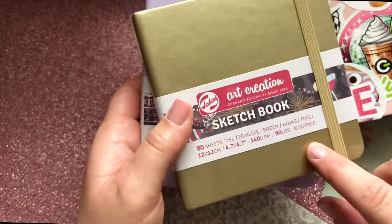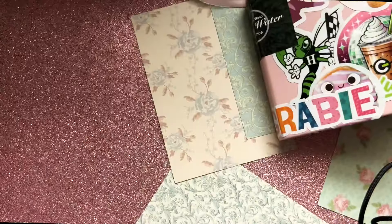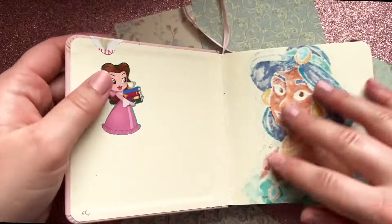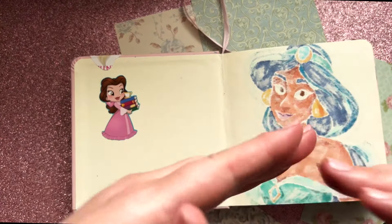These are super cheap on Amazon — I think both were like nine to ten bucks. Really nice sketchbooks; they don't have white pages, they're a very cream color. They do bleed onto the next page but not onto the page after that.